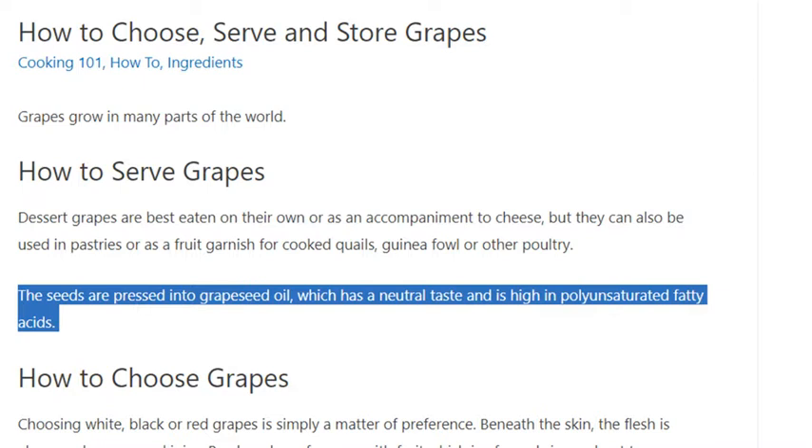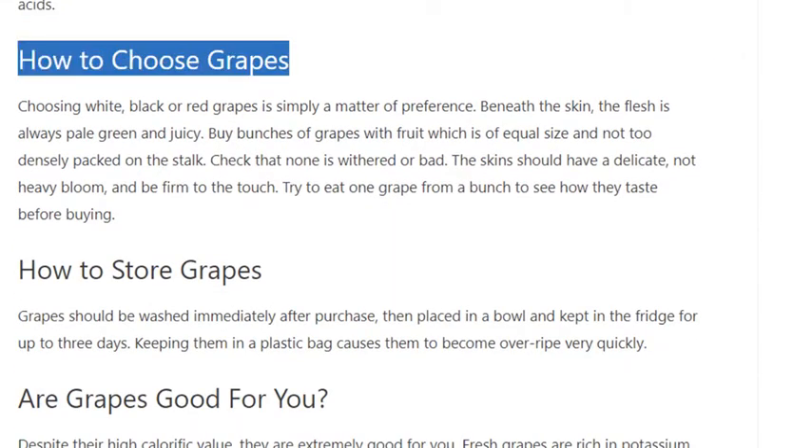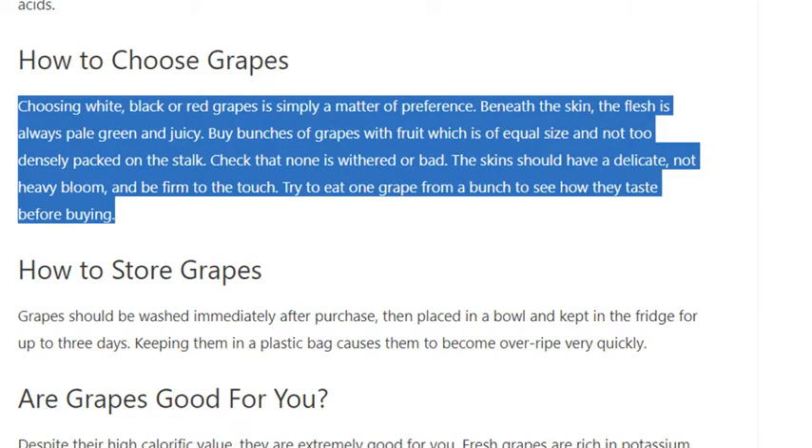How to choose grapes: choosing white, black, or red grapes is simply a matter of preference. Beneath the skin, the flesh is always pale green and juicy. Buy bunches of grapes with fruit which is of equal size and not too densely packed on the stalk. Check that none is withered or bad.